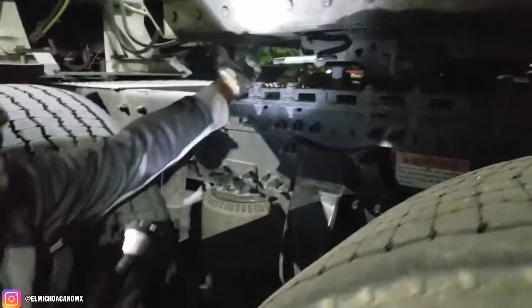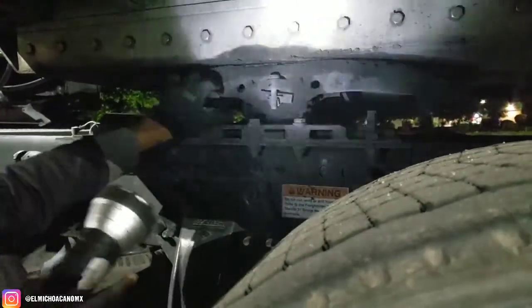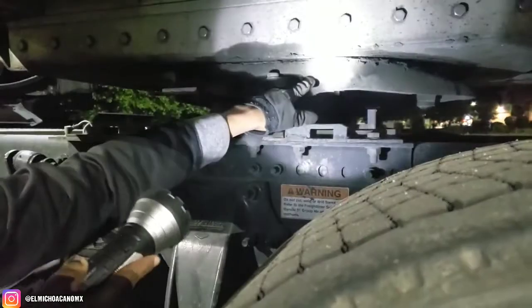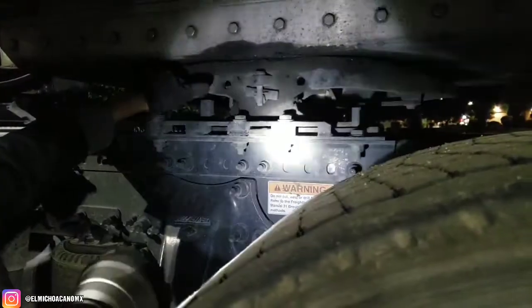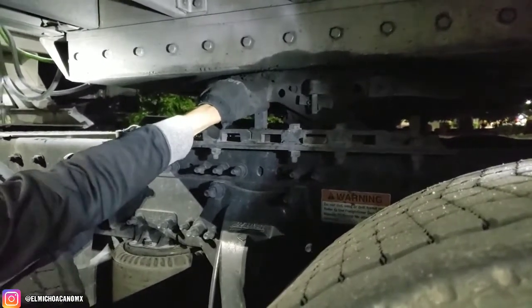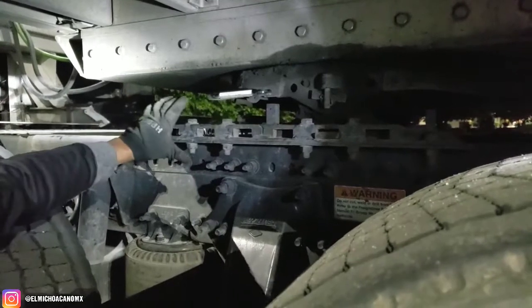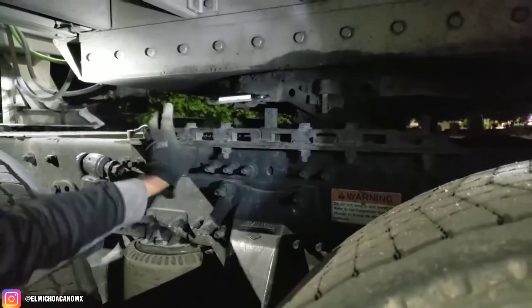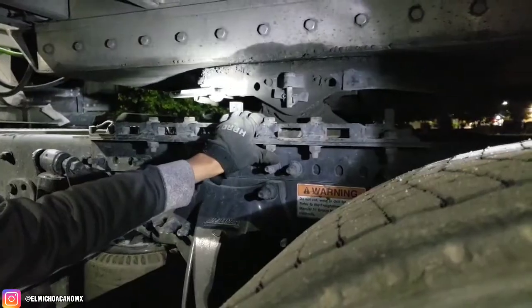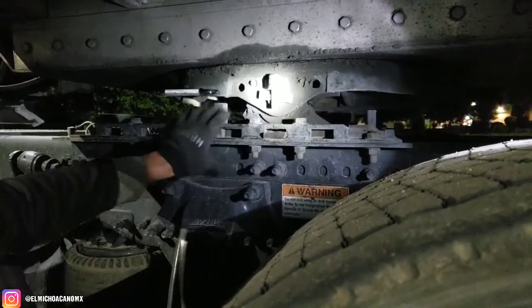Check the apron over here: properly secured, no cracks, not broken. Check the skip plate: properly secured, no cracks, not broken, and properly lubed. Check the gap — there is no visible gap between the apron and the skip plate. Check the release arm and safety latch: properly secured, no cracks, not broken, and in full lock position. Check the platform: properly secured, no cracks, not broken, mounting bolts properly secured. Check the sliding fifth wheel locking pin: properly secured, no cracks, not broken, and in full lock position.